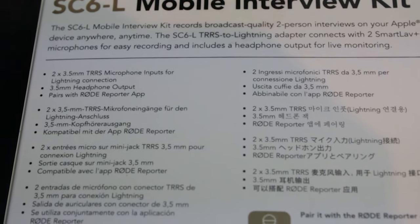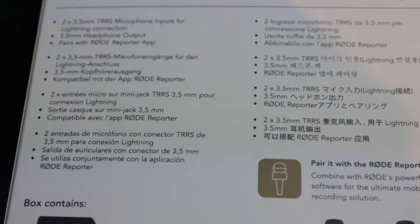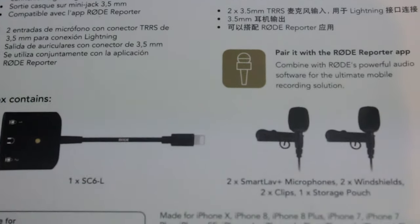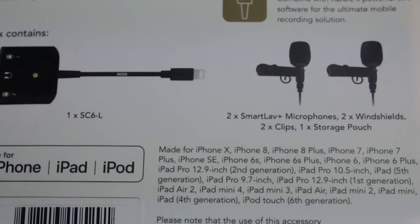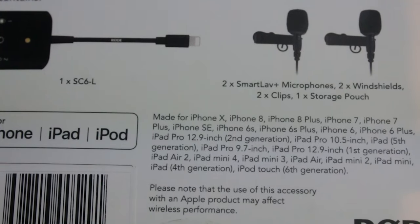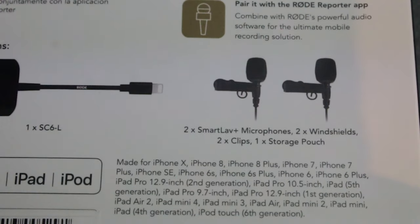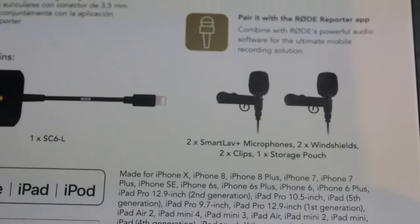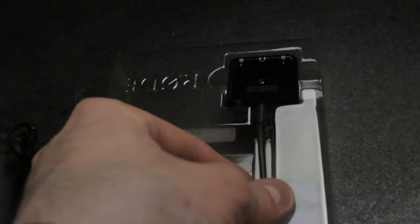This is the box that it came in — here's the front and the back of the box. It's actually meant for Apple devices because it comes with an Apple interface. It includes the SC6L Apple interface, two smart lav microphones with two windshields, two clips, and a storage pouch for both of them.